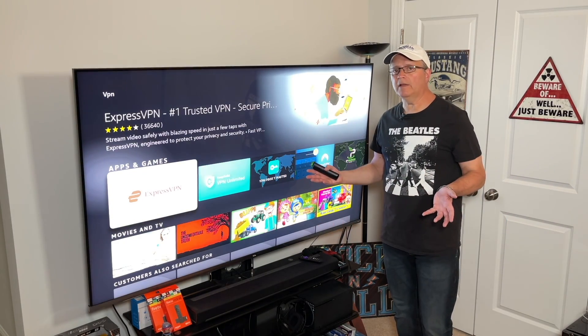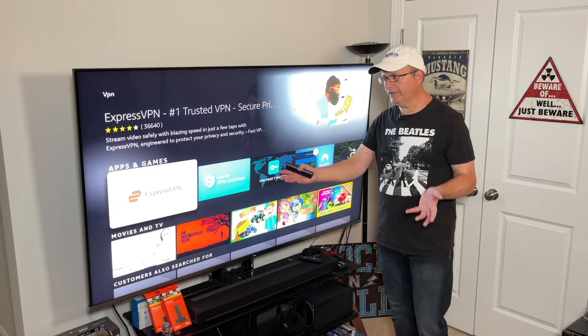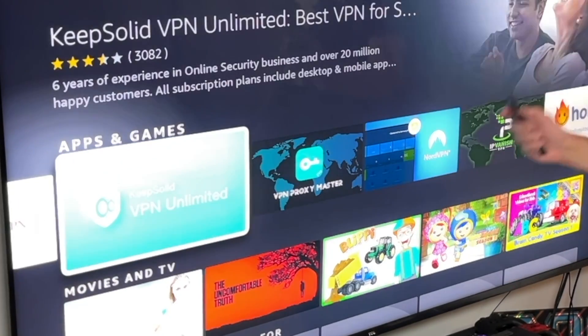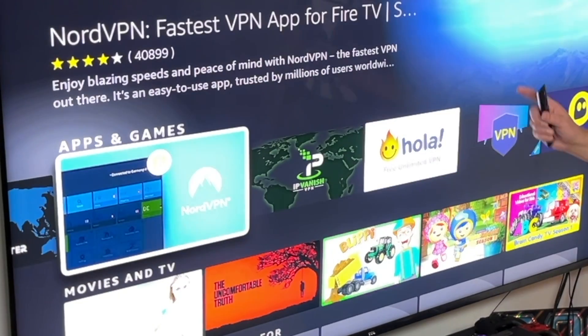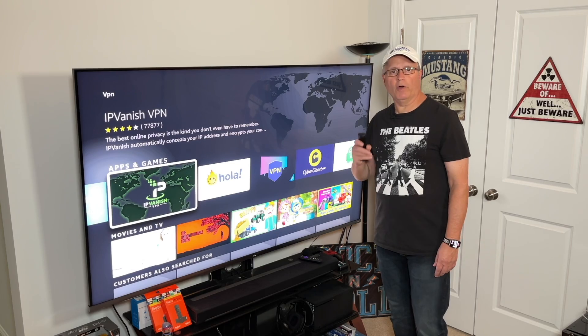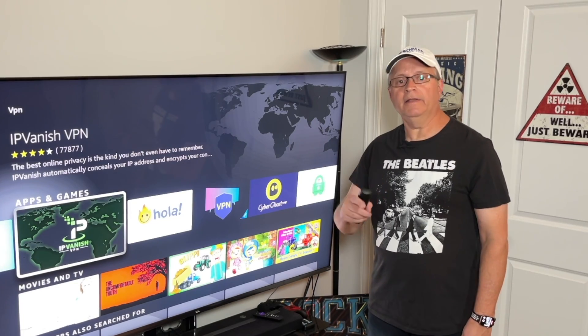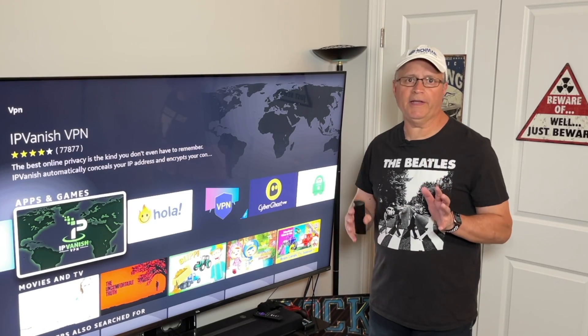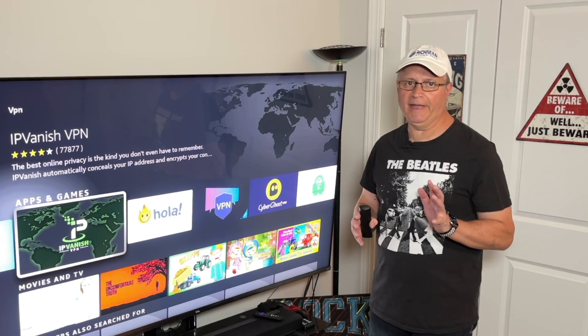Now here you've got a lot of different VPNs under your apps and games. You've got ExpressVPN, you've got Keep Solid VPN Unlimited. Here's the one that I recommend — IPVanish. I've been using it for years now, it works great. I've got a discount link in the description below if you want to check it out. Otherwise just protect yourself with at least one of these VPNs.